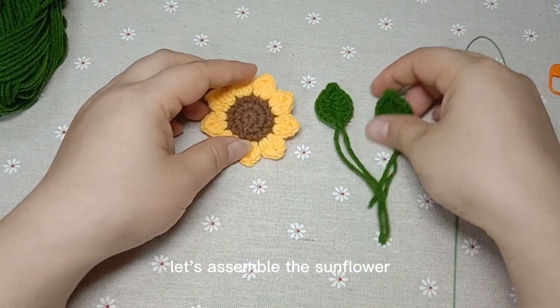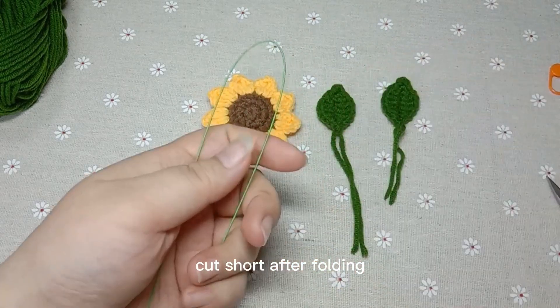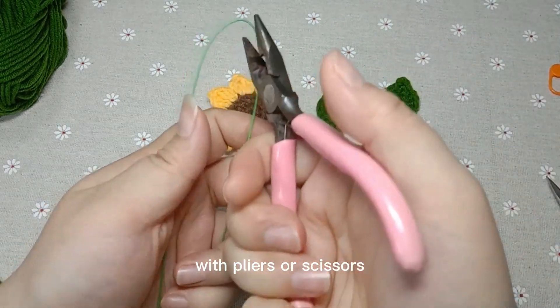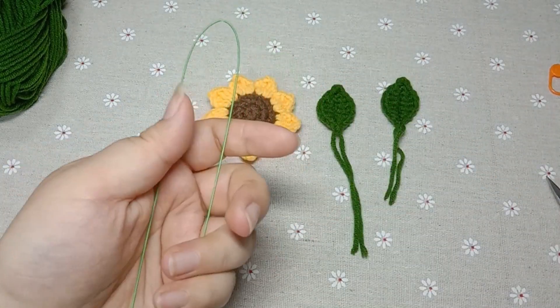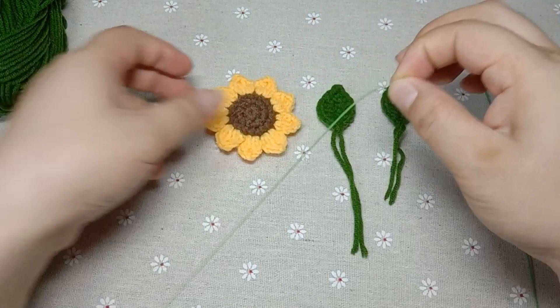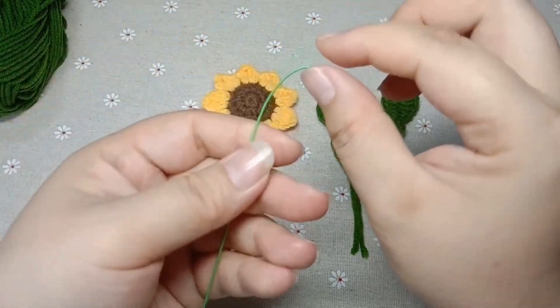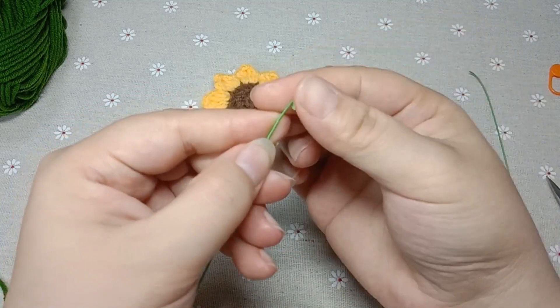Let's assemble the sunflower. Knead this rod. Cut short after folding with pliers or scissors. The half is enough. Bend it about an end.